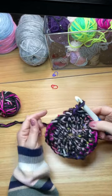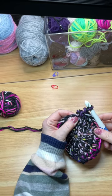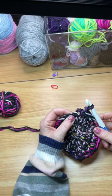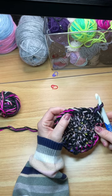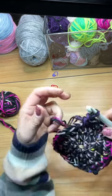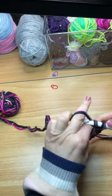Row five: the pattern — you guessed it — two single crochets into the first stitch, followed by one single crochet into the next three stitches. You will repeat this pattern eight times, and at the end of this row you will have 40 stitches.